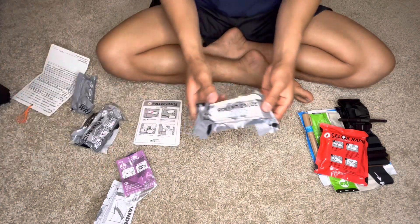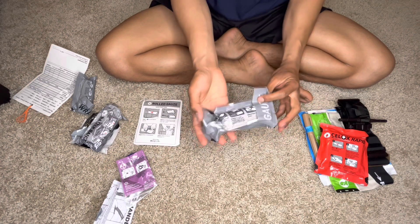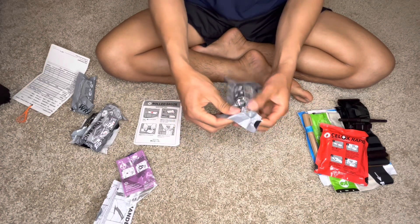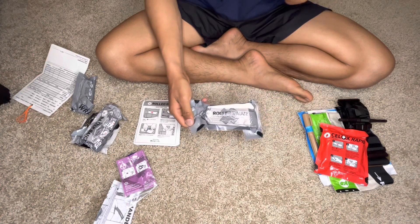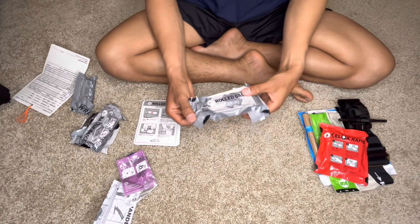Next one will be the rolled gauze. As you can see, it's still packed and sterile, and it's actually thicker — it's designed for combat, it's a tactical individual first aid kit.